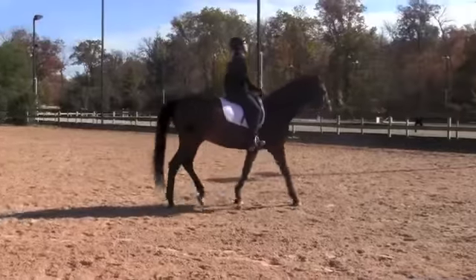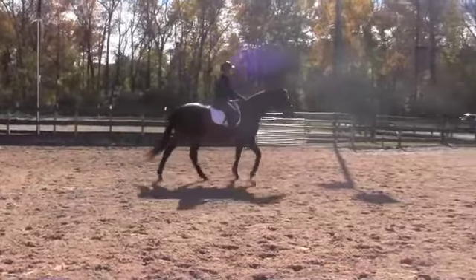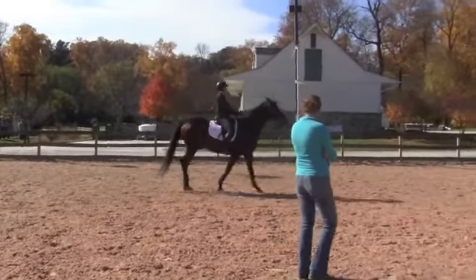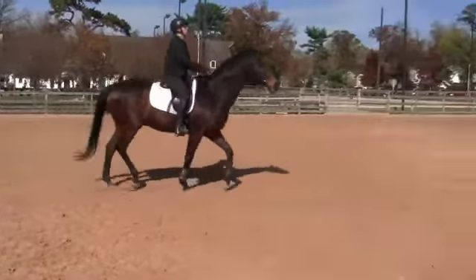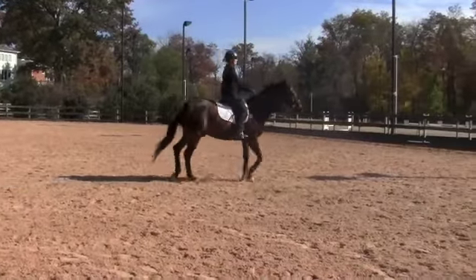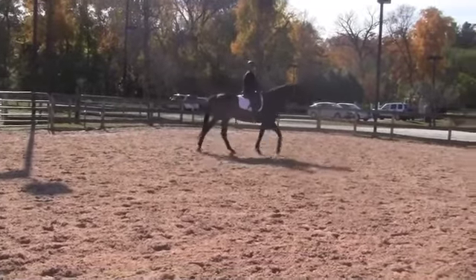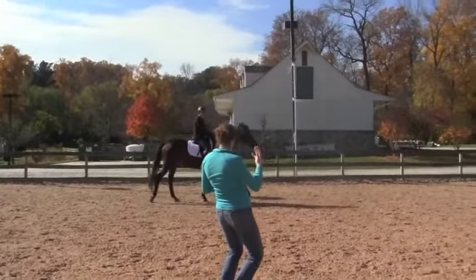And do a transition to the walk. Sit back. You just tripped a little bit. Shoulder blades together. As soon as you pick up the trot, you got soft in your abdomen and you leaned forward and caved through your chest. Lean back. There. You want to use the weight of your upper body directly over your hips to help gravity keep you down in the saddle. And back to the walk. Elbows back. Keep breathing.